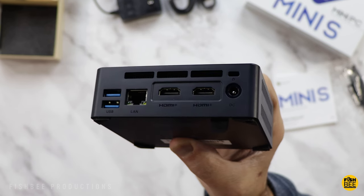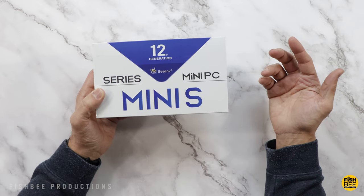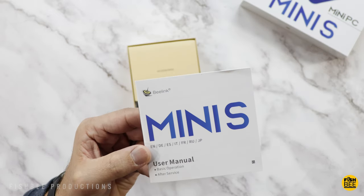Some of the specs: it's got 8 gigabytes of RAM, 256 gigabytes of storage, Intel Alder Lake N95 processor, Bluetooth 4.2, and it can be expanded up to two terabytes with the PCIe slot inside.